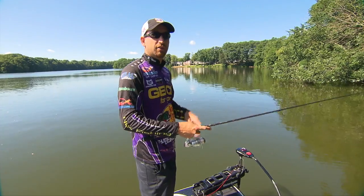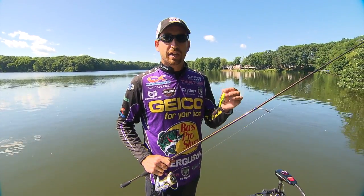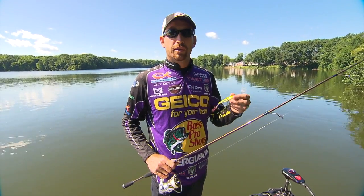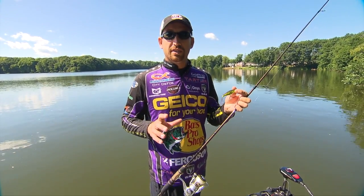Hey, I'm Major League Fishing Select Angler, Ott Defoe. I want to talk to you about fishing a small topwater bait on a spinning rod setup. Most guys, whenever they're fishing topwater, they're going to be throwing it on a bait caster — and I do too, the majority of the time when I'm fishing a full size topwater bait.